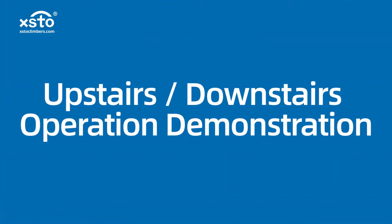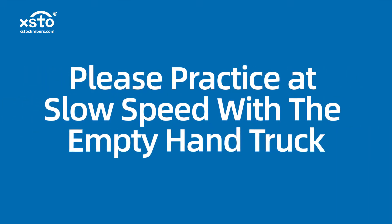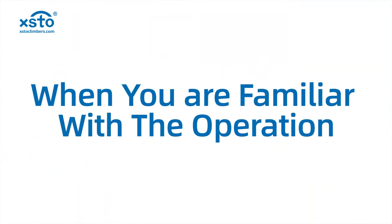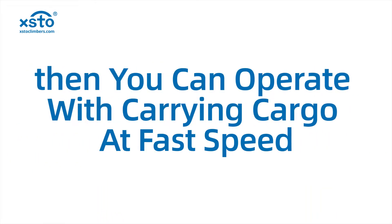Upstairs and downstairs operation demonstration. Please practice at slow speed with the empty hand truck. When you are familiar with the operation, then you can operate with carrying cargo at fast speed.